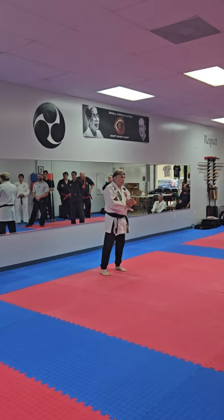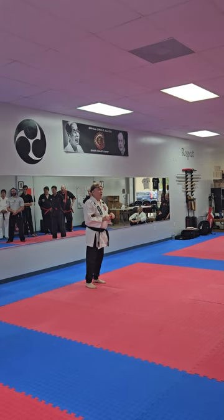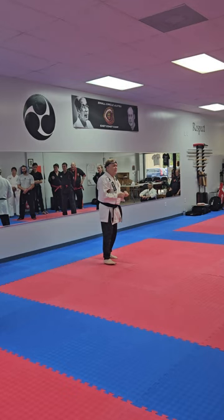We'll show you four different yellow belt wrist escapes: specifically wedge out, web up, floating rib, floating elbow, and finally thumb wrist entry.